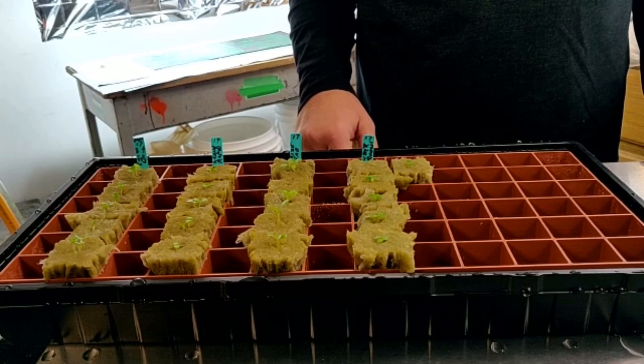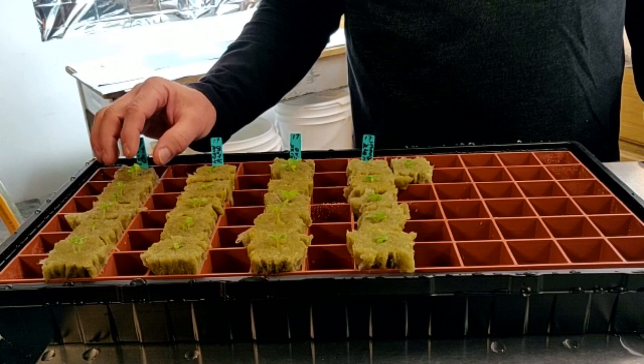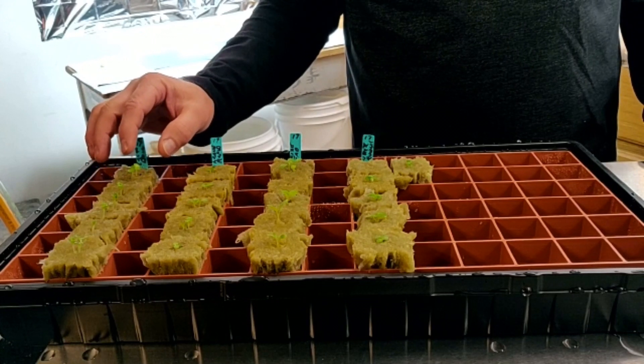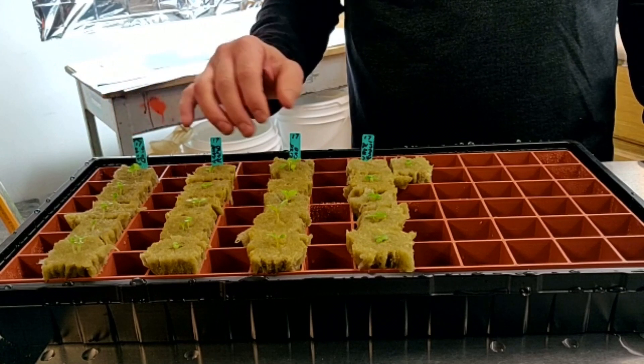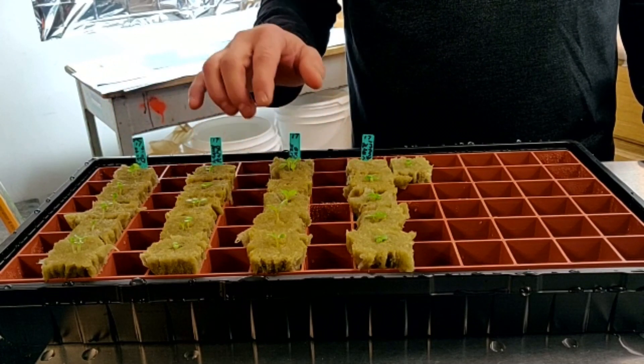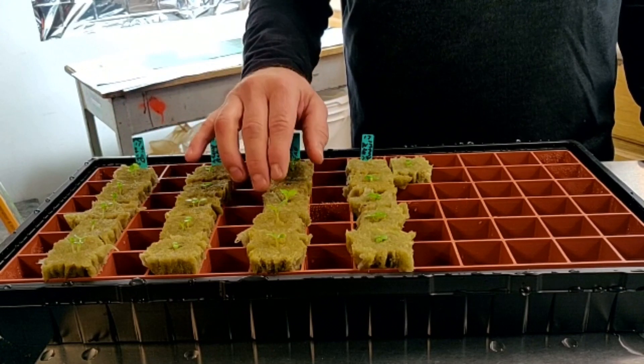So this is what it looks like after six days. In the Rockwool cubes I did plant two seeds per cube. This is the first time I'm doing it so I wasn't sure how they would germinate. Some as you can see didn't come up at all, but most came up and several of them even have two seeds going.